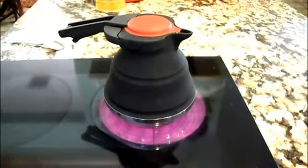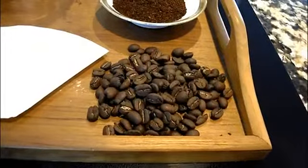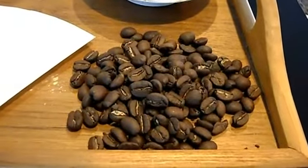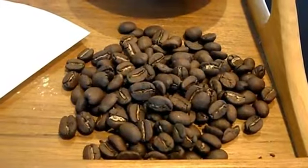Step one is pretty simple, which is just to get your water boiling. And then after that you can start grinding your beans. I said before to use a medium to light roast because I found that when you use a dark roast you tend to lose the flavor of the bean, and then what you end up getting is an artificial roasted flavor.